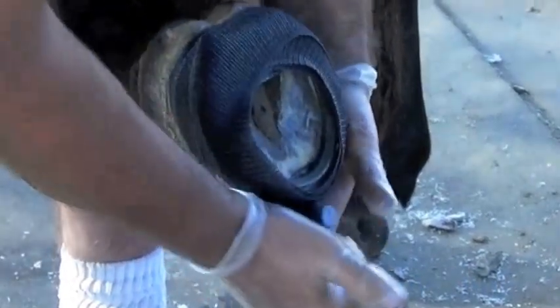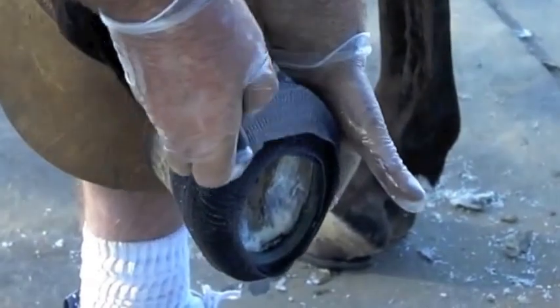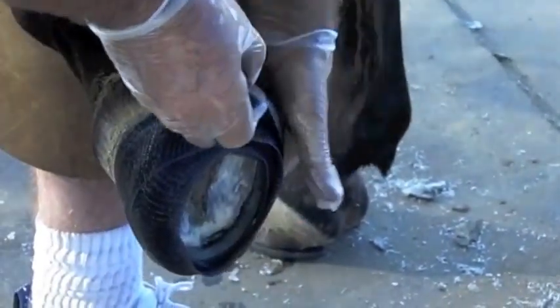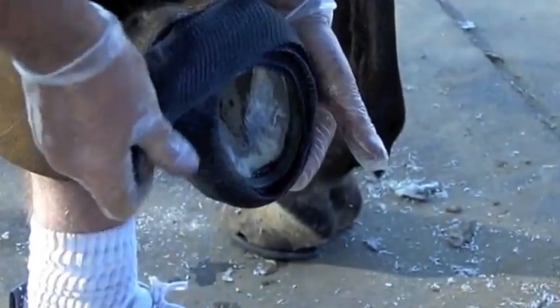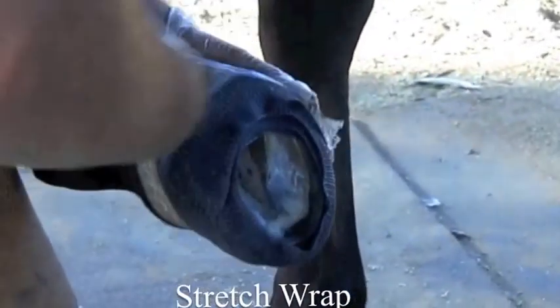It's also important to make sure that you're covering the toe of the shoe as well, because that's what's going to wear. You want to make sure you've got plenty of casting material going at the toe and along the quarters — not pinching the bulbs, but going high on one side and low on the other. It's very important.